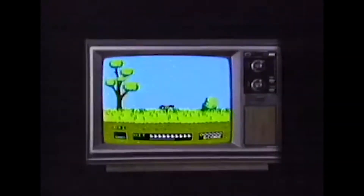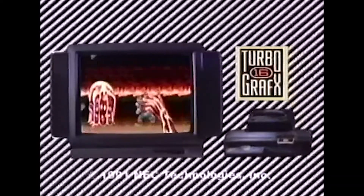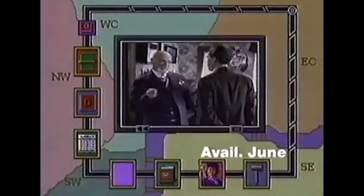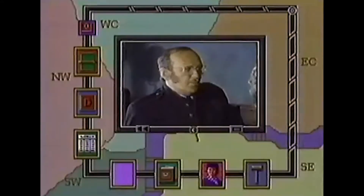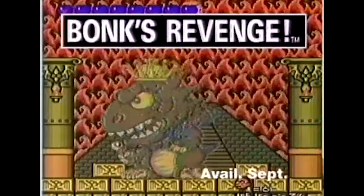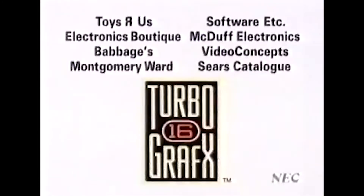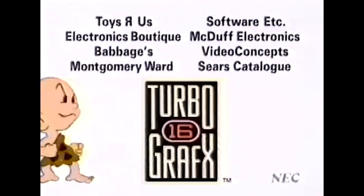First there was Atari, then there was Nintendo. The next generation video games: TurboGrafx-16 and TurboGrafx-CD. Live video games and 2,000 times more memory. Turbo Express Portable, Turbo Chip Compatibility. Basic System 99.99. TurboGrafx-16 — the next generation now.